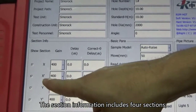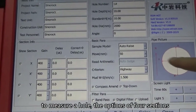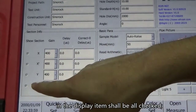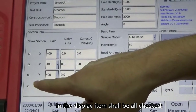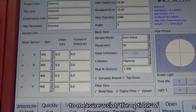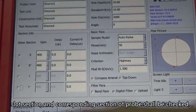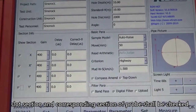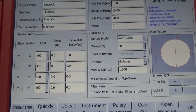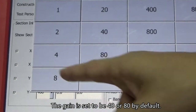The section information includes four sections. To measure a hole, the options of all four sections in the display item shall be checked. To measure a slot, the options of the slot section and the corresponding section of the probe shall be checked. The gain is set to 40 or 80 by default.